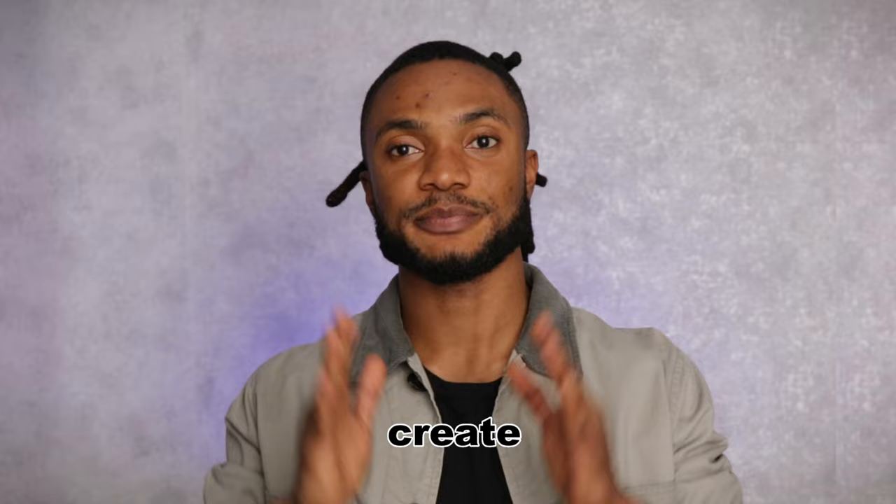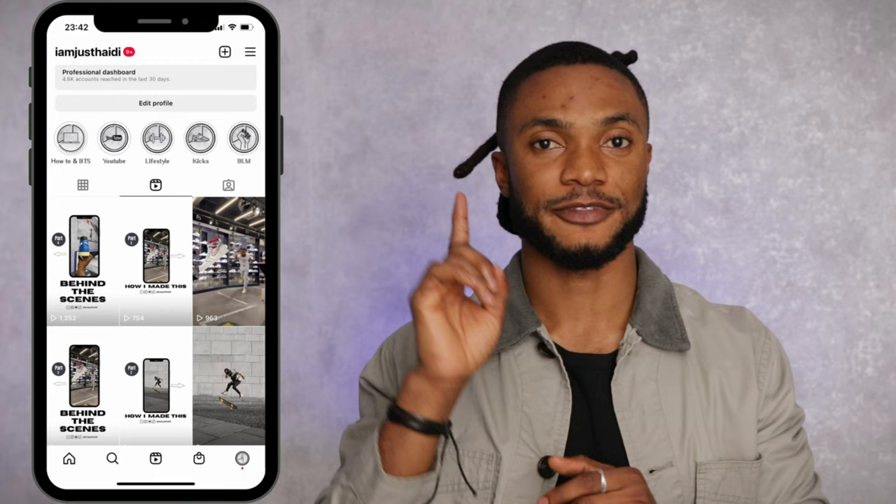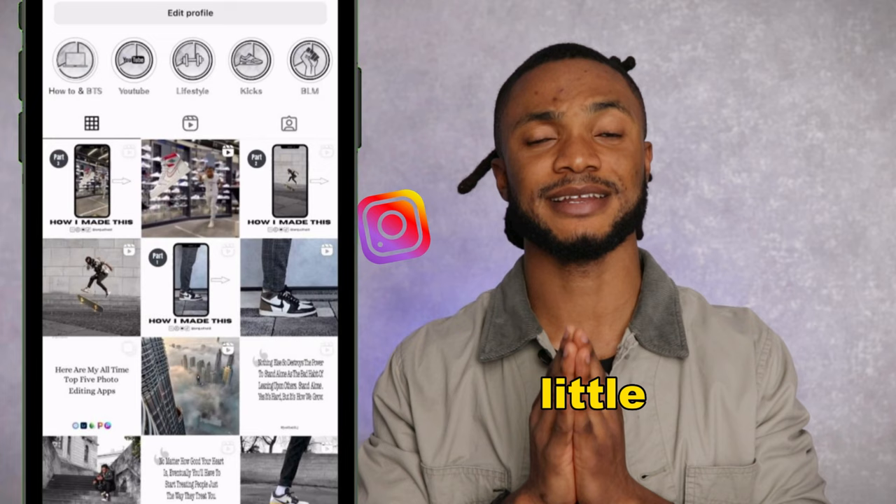Today I want to show you exactly how to create a perfect Instagram Reel cover that also fits on your feed. This right here is my Instagram Reel tab — take a look at this cover, everything I want to show on it fits within this big frame. Now let's slide to my Instagram feed and notice how everything also fits on this little frame. Easy, and I'm gonna show you exactly how to do that in under two minutes.